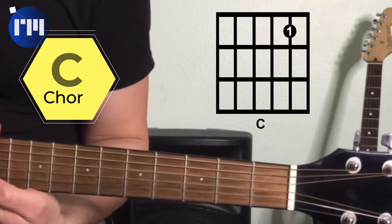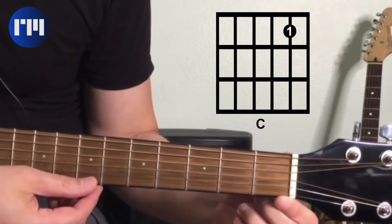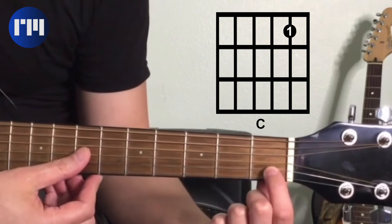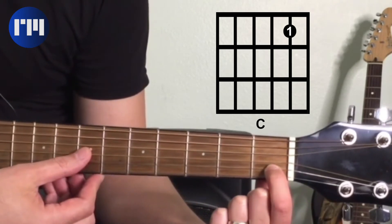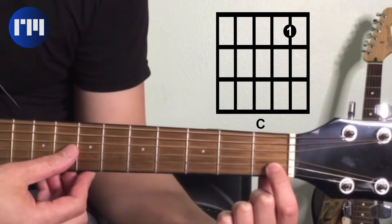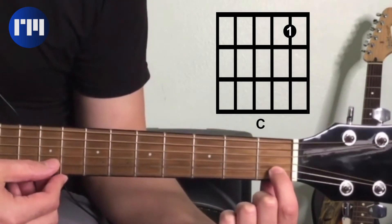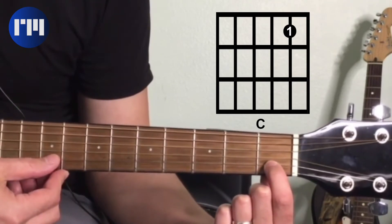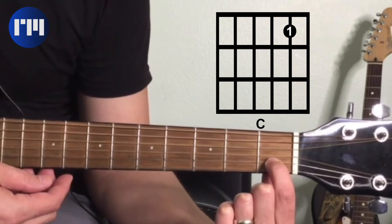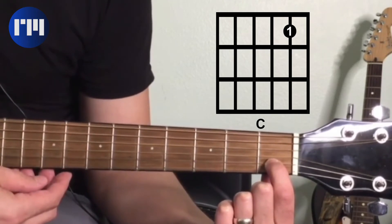The first chord we're going to cover today is a C chord. We're going to play the top three strings of the guitar. Our first finger is going to go on the first fret of the B string, which is the second string — that note is actually a C note. The notes we're playing are an open G on the third string, our first finger on the first fret of the B string which is a C note, and the last note is an open high E. All three of them together make our C chord — very simple, very easy, you can apply it right away.